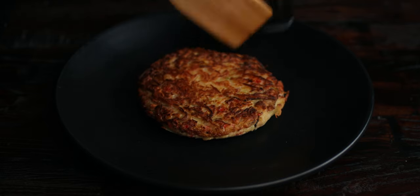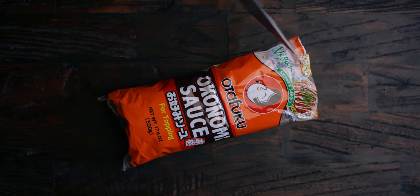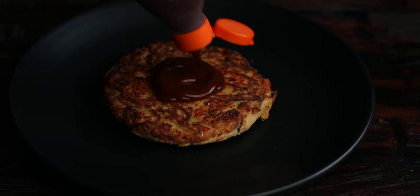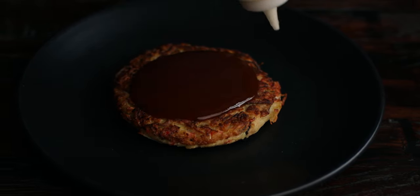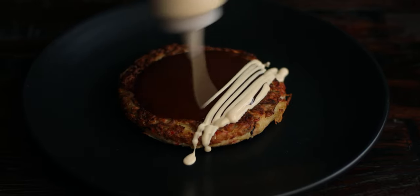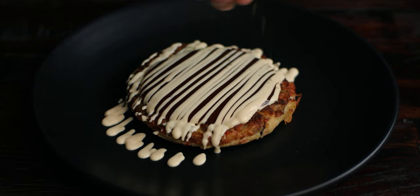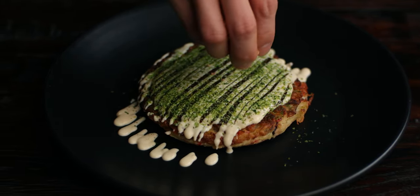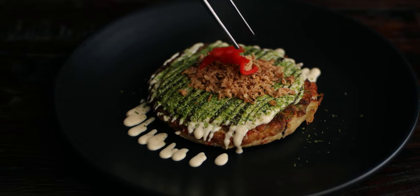For the classic toppings, I'm using a store bought okonomiyaki sauce, which is basically a sweet and sour fruit and veg sauce. If you have issues getting a hold of it, just substitute it with plum sauce or anything that's similar. Drizzle on some vegan mayo and then sprinkle on some green seaweed flakes. Green seaweed flakes or aonori is kind of a rare ingredient, so you might want to sub it with regular nori instead. Finish with fried onions and pickled ginger.